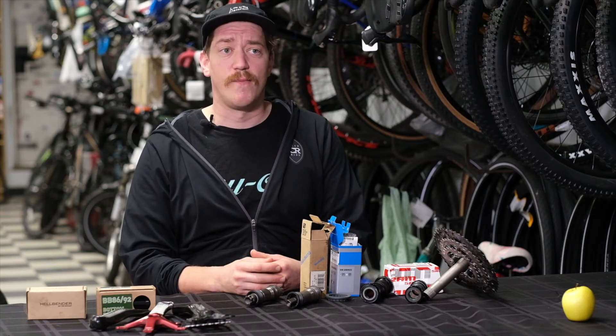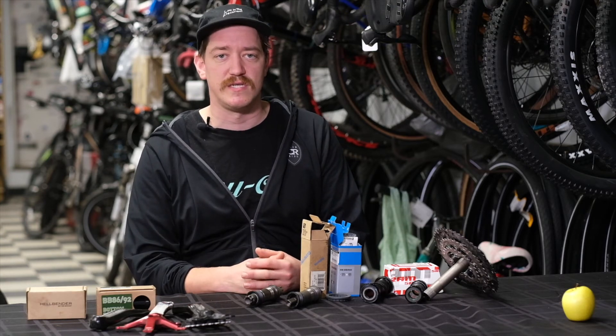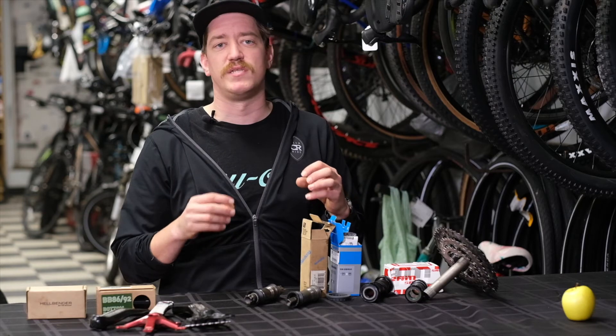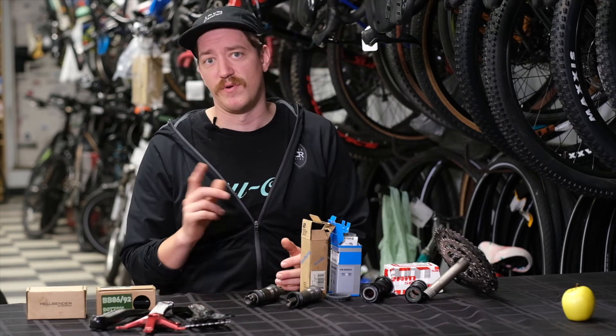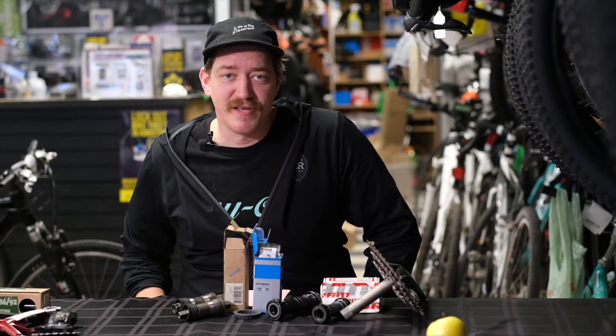Lastly for threading types, there's T47 — a newer type. We actually have that threading on some of the bikes we sell; the Bombtrack Hook EXT steel version, for example, uses a T47. It's the same threading type as the BSA British Standard, but it's a larger diameter — 47 millimeters. So that's a basic rundown of the threading types.